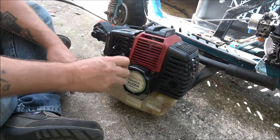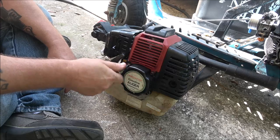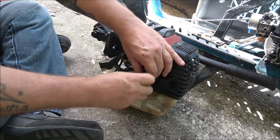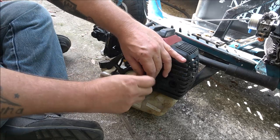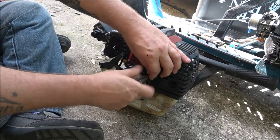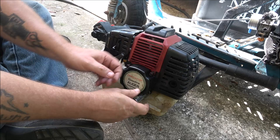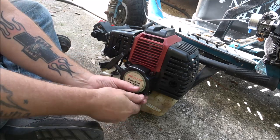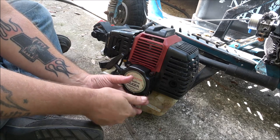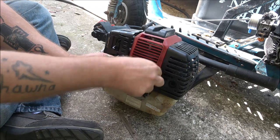This should have everything in here we need to put onto that one. And of course we've got an extra carburetor here — I think they're Walbros, I think it's a Walbro carb, can't remember. It's just kind of a weed eater motor really, guys — just a souped up weed eater motor.